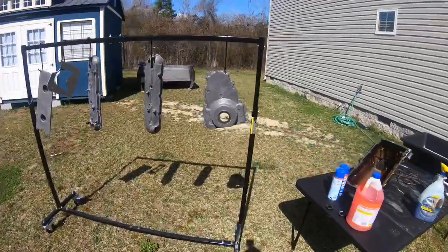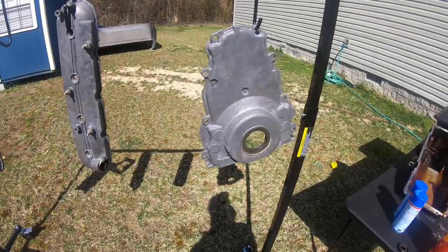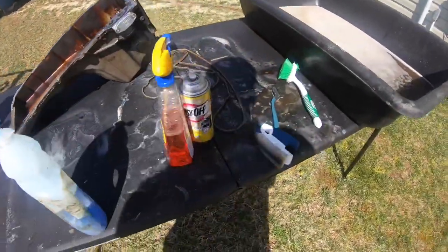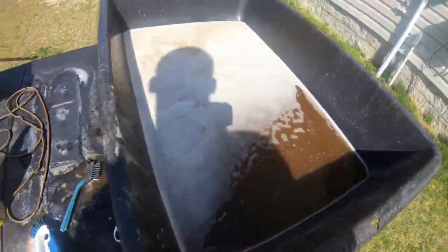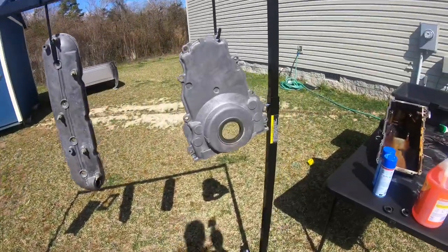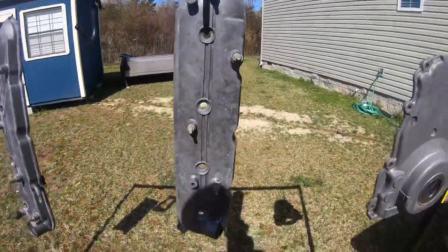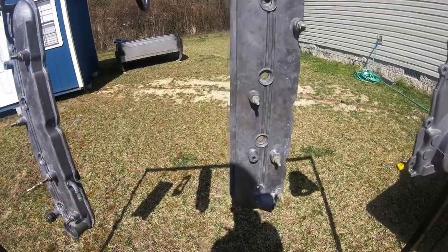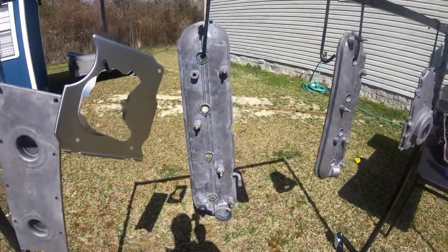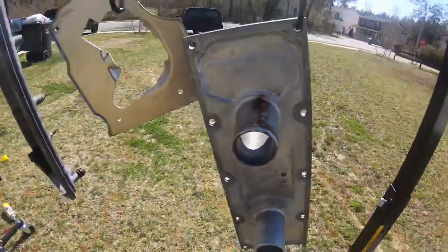I got them cleaned up. I used the oven cleaner, some degreaser, and Dawn dish detergent heavy duty, along with a few brushes — old school way, just scrubbing them out. I got the valve covers, the valley cover, and the front timing cover all done. I'm gonna scuff them up before I paint them, let them dry, hit them with some brake clean, and then spray them dark gray. I don't have the dark gray yet so I'm gonna go get it.